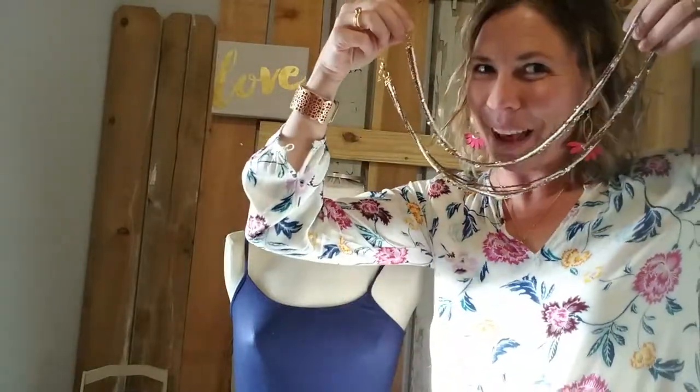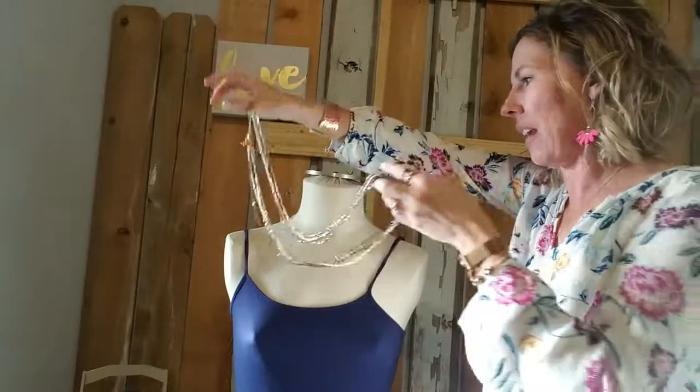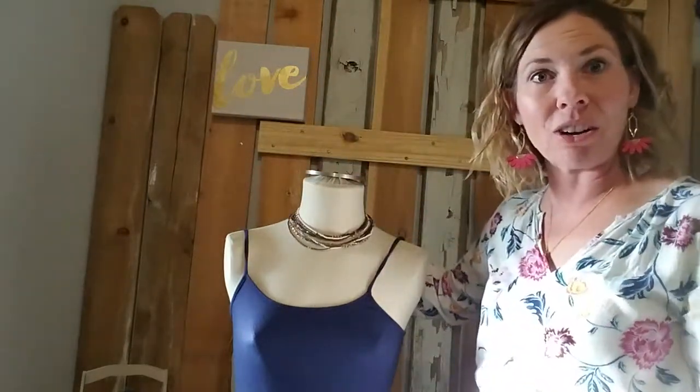I probably told you about it at the show. It's about this long and it opens hinged on one side. You take your long necklace, make it smile, open your Clip-It, hook it into one side, go around your neck, clip behind, and now all of a sudden your long necklace is short.